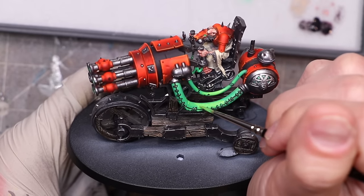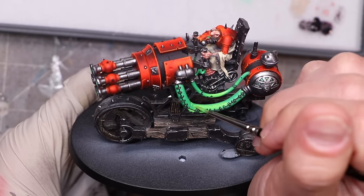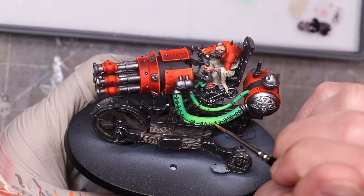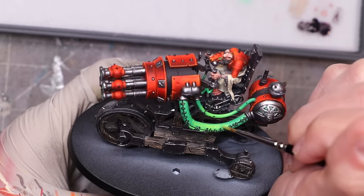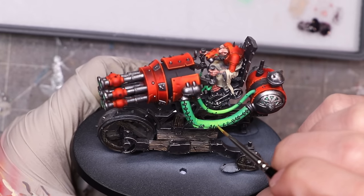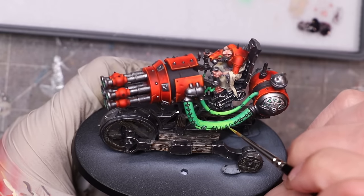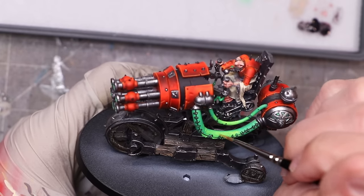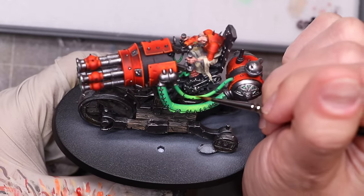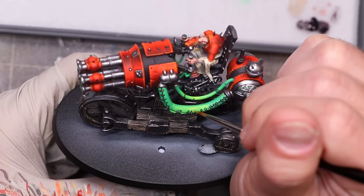I'm going for one solid, punchy glow in the middle. I add more and more yellow to my green until eventually I'm doing final, very thin glazes of just the pure yellow. I also add a little bit of black to hit the edges and darken them down — effectively where it's touching the machine itself, I want it darker than the base green so there's actual travel there. It's a pretty simple process. I repeat the same thing on the lenses as well.